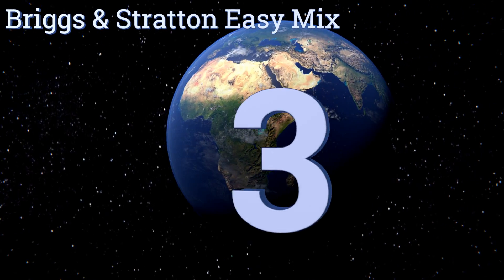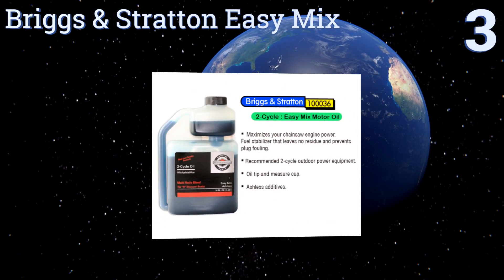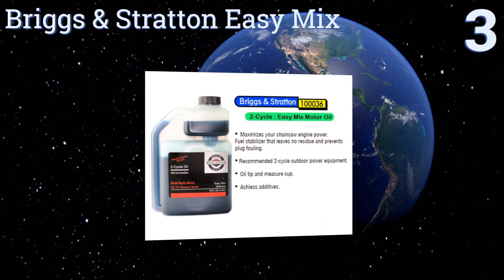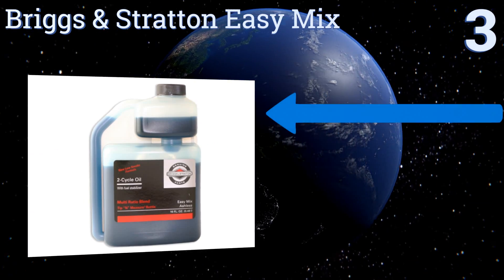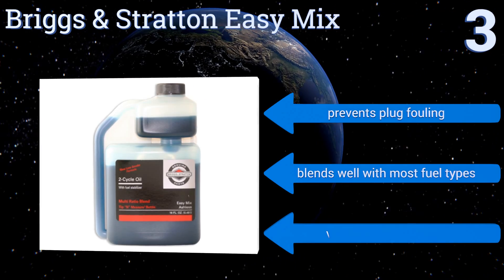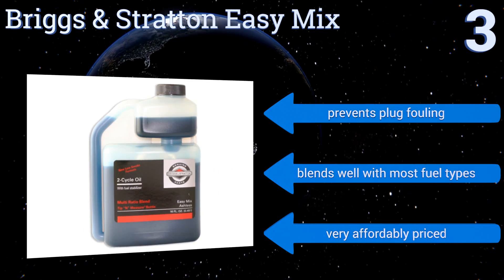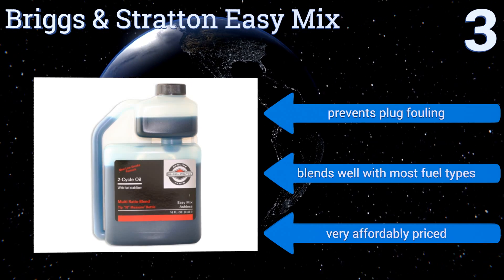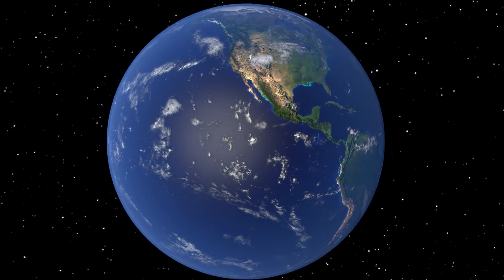Nearing the top of our list at number three, if you own lots of outdoor power equipment, the Briggs and Stratton Easy Mix can help you maintain it all. It features a semi-synthetic blend so it performs better than traditional motor oils and is suitable for use in many different brands of engine, from Toro to Lawn Boy. It prevents plug fouling and blends well with most fuel types. It's very affordably priced too.